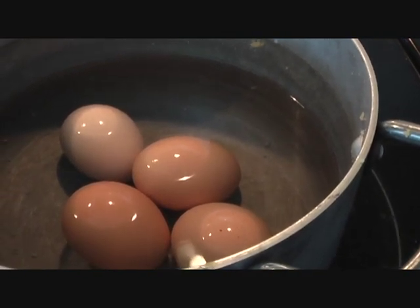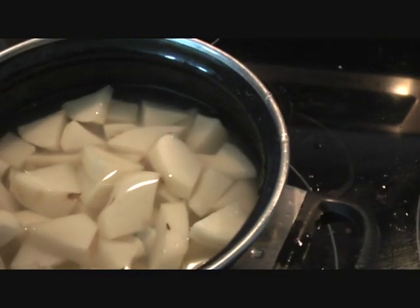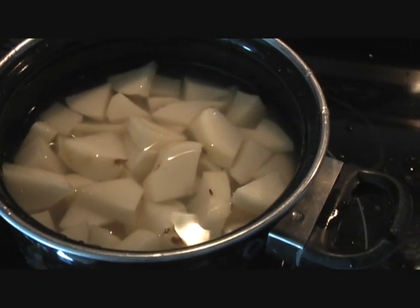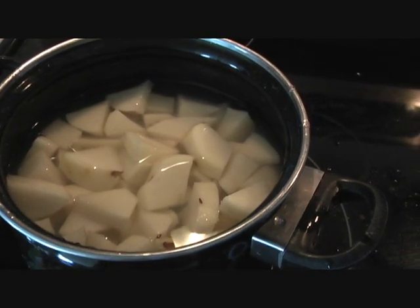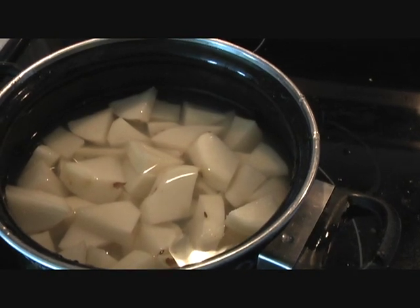With the eggs boiling on one side, I'm going to steam some potatoes. I have cut two large potatoes into small chunks which I'm going to steam here. Our purpose is to get the potatoes tender so that our curry gets cooked quickly.